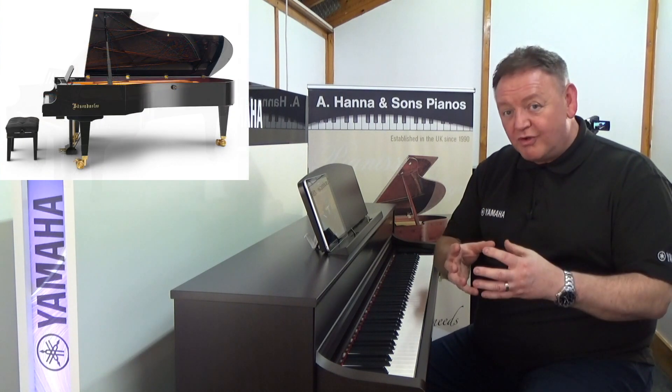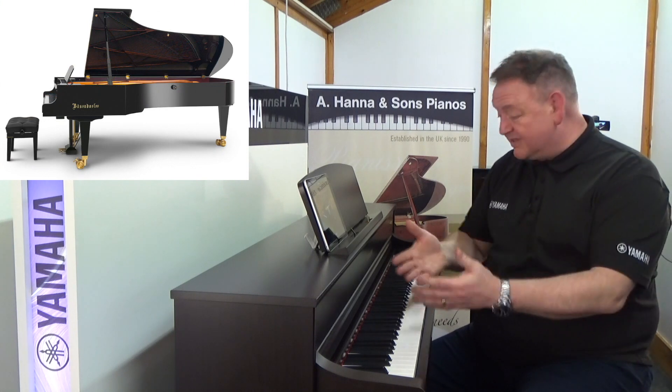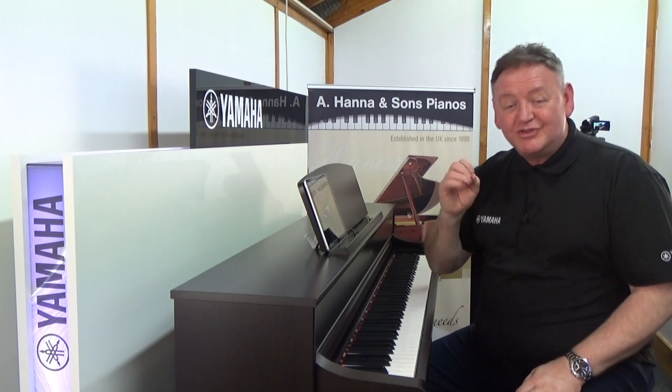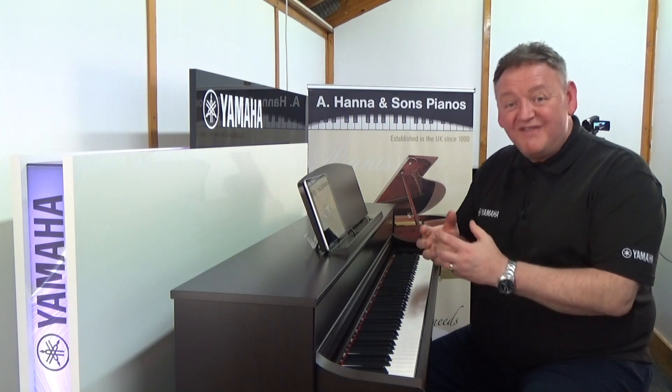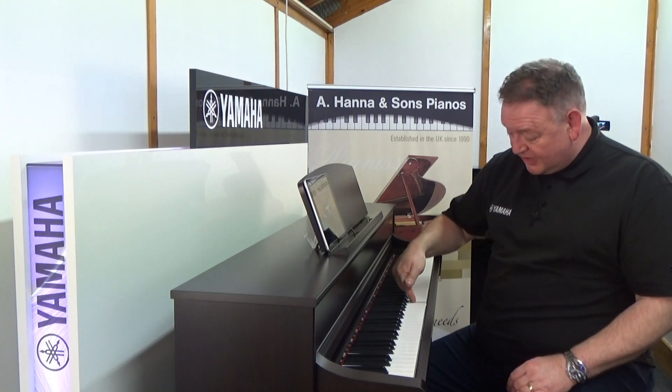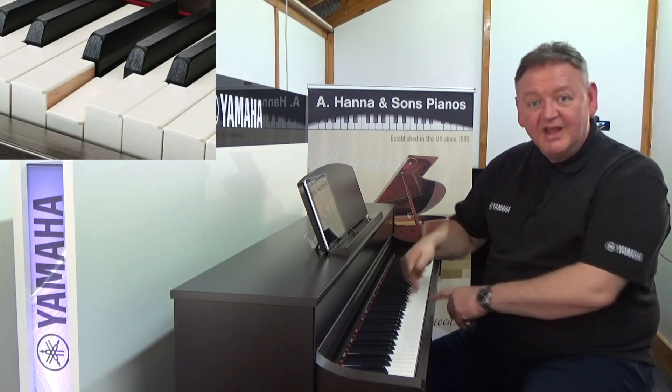We have an incredible sound featuring the Yamaha CFX concert grand and Bösendorf Imperial — both sounds live inside the 745. So when you're playing it, it sounds just like a concert grand.